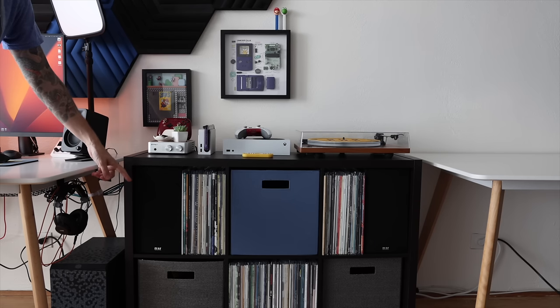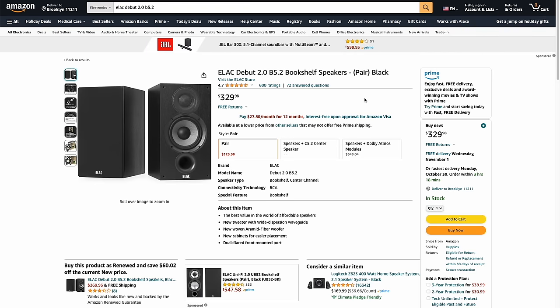The speakers in my home stereo are the ELAC Debut 2.0, which I've had for a couple of years. I'd say they're on the lower end of bookshelf speakers. I picked them up on Amazon — there's no way I paid the full $330 retail price. They go on sale frequently and I often see them for about $225 to $250. If you're interested in speakers like this, I'd strongly recommend waiting for a sale. That completes the full stereo setup: turntable into amplifier into speakers.